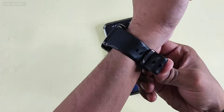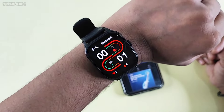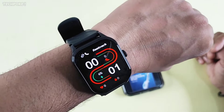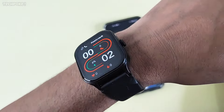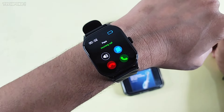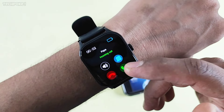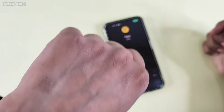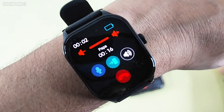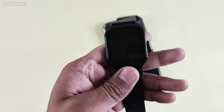This watch is decent but regarding price, I think the FS1 Pro is better. This doesn't make sense for 26-27 rupees — for that price you can go for the FS1 Pro. Subscribe and hit the bell icon. Call quality — hello, hello, yes, okay. So guys, that's the call quality. See you all in the next video, bye bye.